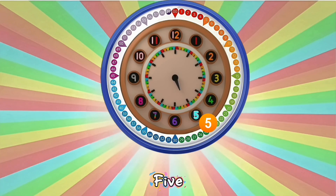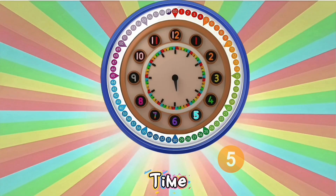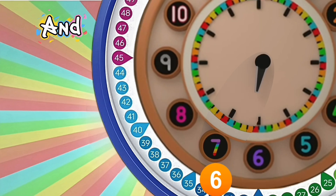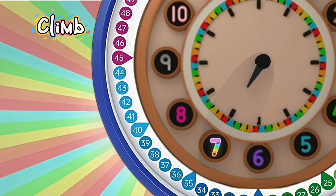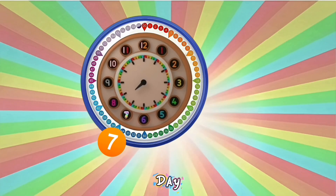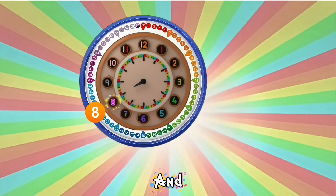Five and a bit, five and a bit — it's a shorthand for telling the time. Six and a bit, six and a bit — halfway round and starting to climb. Seven and a bit, seven and a bit — as the day moves on towards night. Eight and a bit, eight and a bit — you can tell the time on sight.